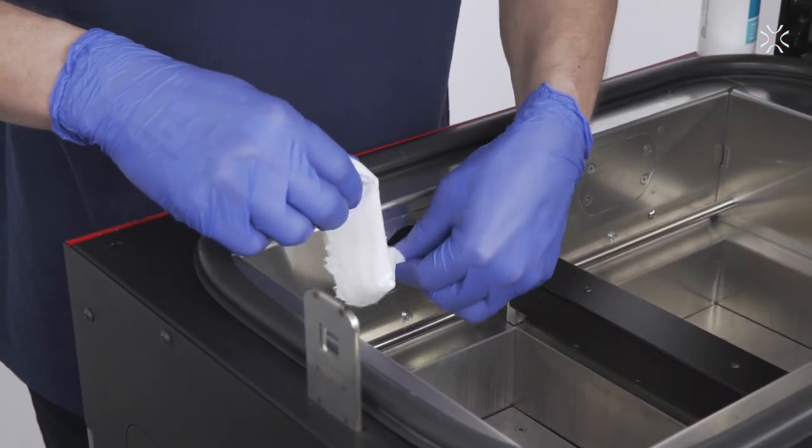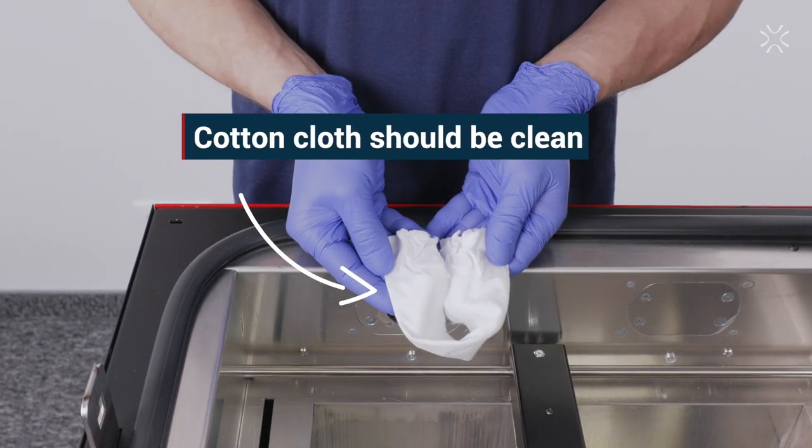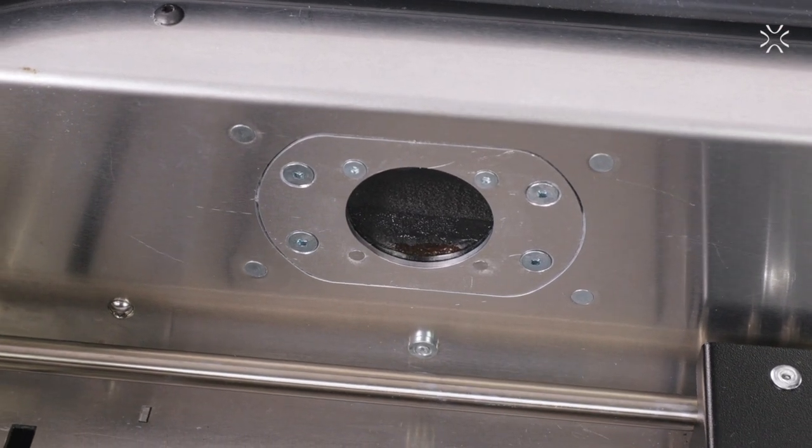If you notice any yellow residue on the cotton cloth, the whole procedure of cleaning has to be repeated until the cotton cloth remains clean after cleaning the glasses. This is how the pyrometer glass should look after cleaning.